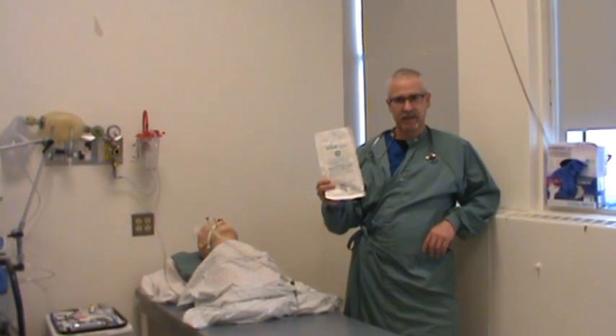Sterile gloves. Find the size that you need. I use a 7.5, sometimes a size 8, but typically a 7.5 is good for me. Find the size of gloves that fits your hand the best, because the tighter they are, probably the better fitting they are, and the better chance you have to put these on and do whatever you need to do through sterile technique.